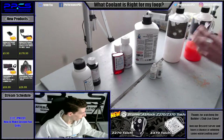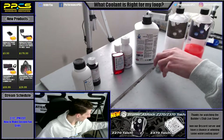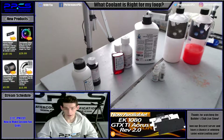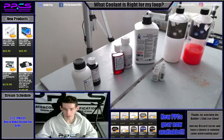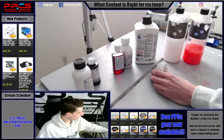Overall I would just stick to anything like this. You can get dyes, but I wouldn't just add dye to distilled water — you will get growth eventually in there. It's just going to happen; stuff grows in water and it likes warmth, and your loop has warm water in it. So avoid that. Get something with a biocide of some sort in there.